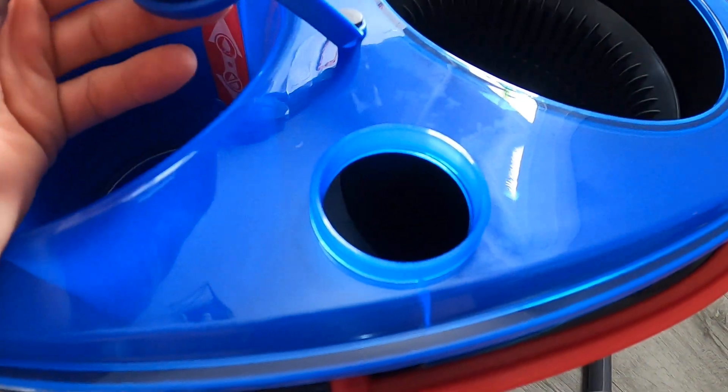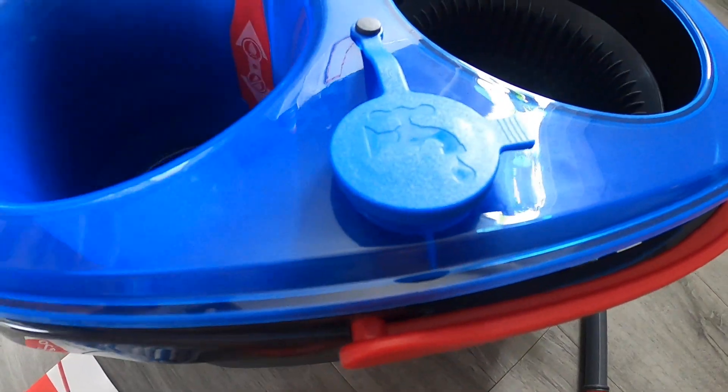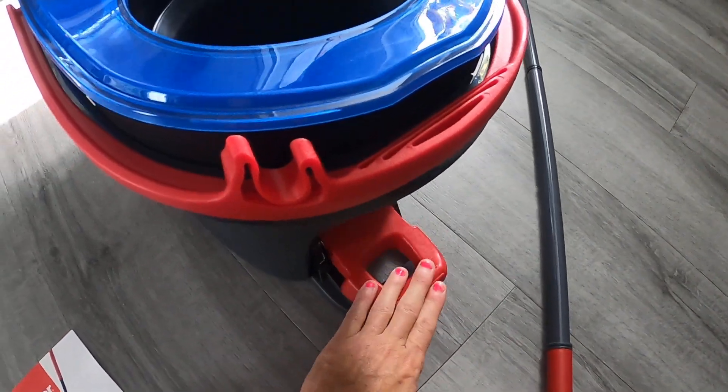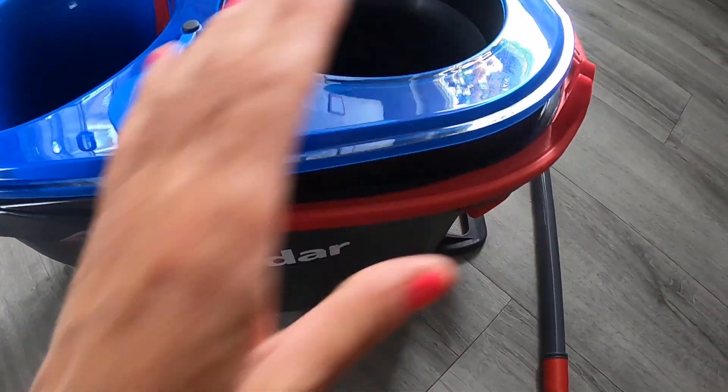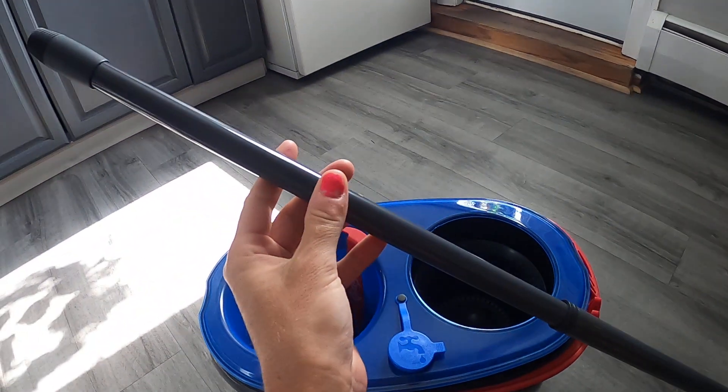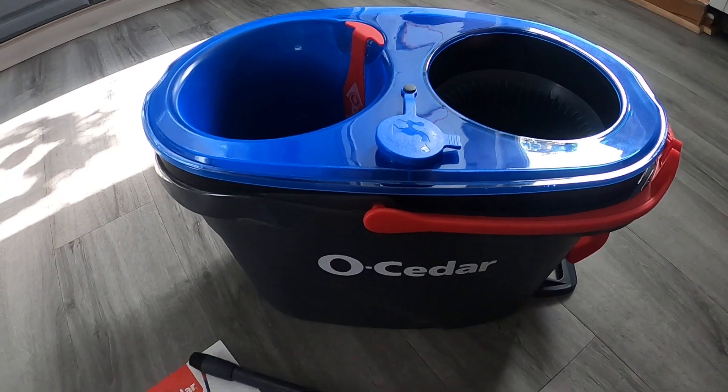You just fill up this part right here with your water and your soap, and then you will have your spin mop. Down here is where you will push to spin the mop, and here is the handle.